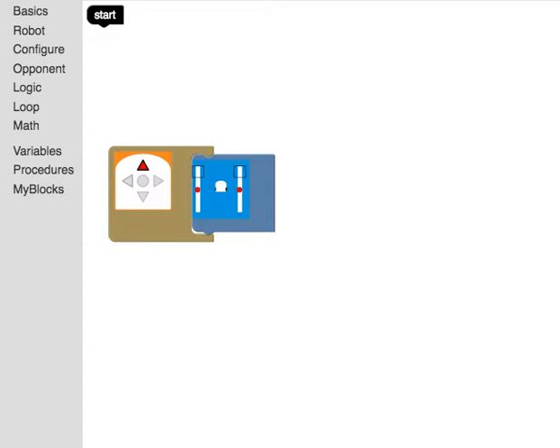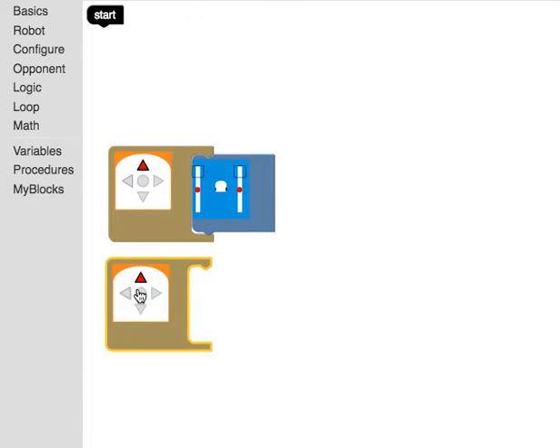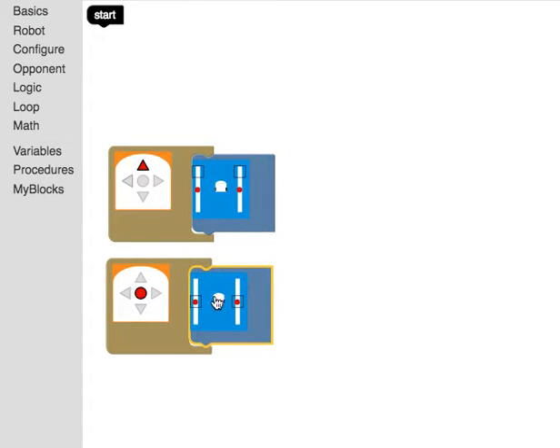But there's no way to stop the robot because I didn't program it. I'm going to hit the stop button. Now I need a way to stop my robot, so I'll go under basics and scroll up. It would be nice if pressing the middle button stops the robot — I need an action for that.